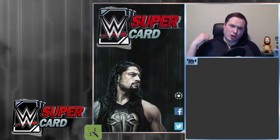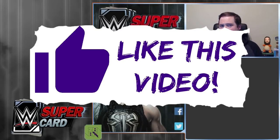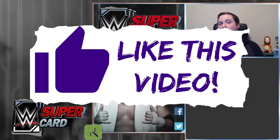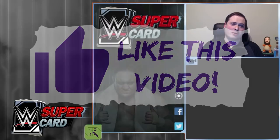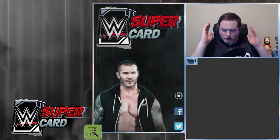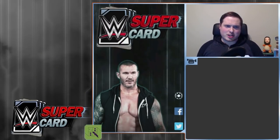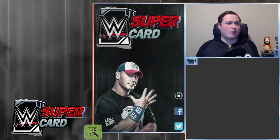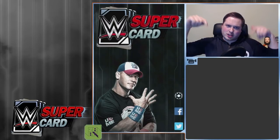If you could hit a huge like on this video — thumbs up — it would be for a Batista bomb, but get Mr. Socko on and hit the thumbs up button with Mr. Socko. If you could do that, that'd be amazing. Thank you so much, and don't forget to subscribe to the channel as well for more WWE Supercard, WWE Champions, WWE 2K17, and WWE content in general — you want to be right here on this channel.